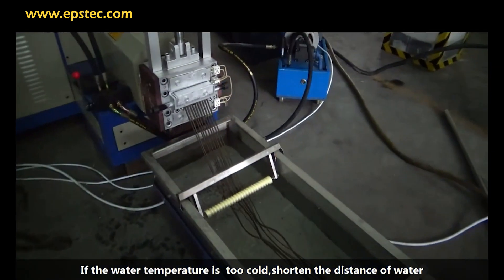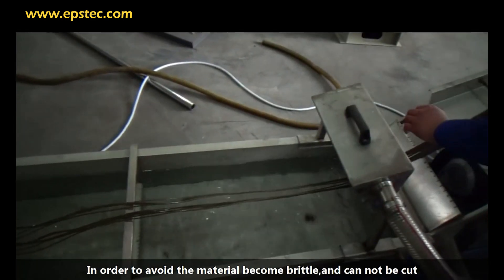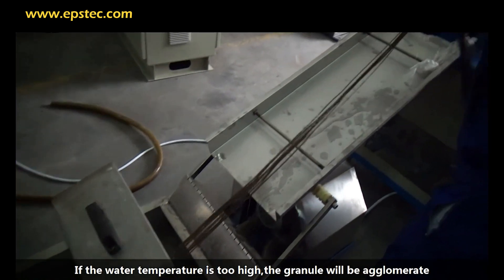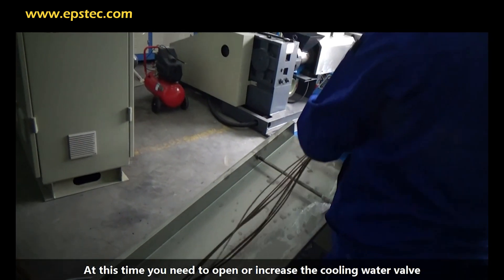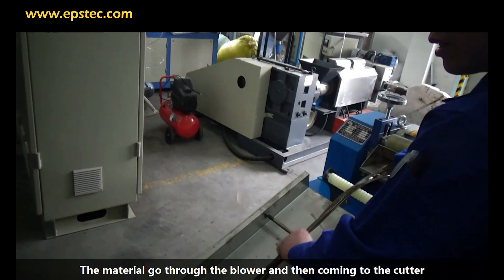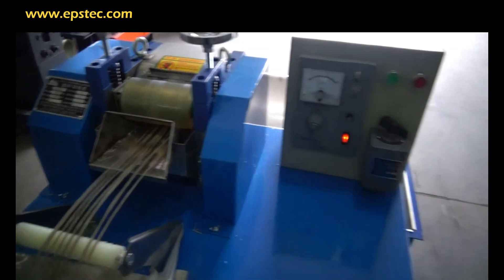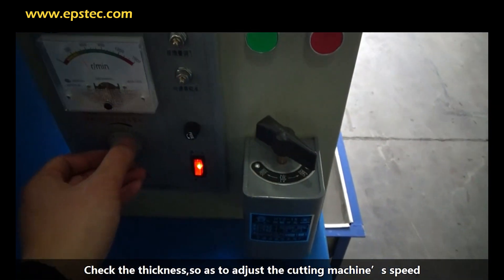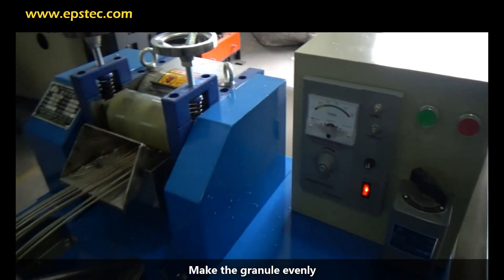If the water temperature is too cold, shorten the distance in the water to avoid the material becoming brittle and unable to be cut. If the water temperature is too high, the granules will stick together — at this time, open the cooling water valve. The material then goes through the blower and into the cutter. Check the thickness and adjust the cutting machine speed to make the granules even.